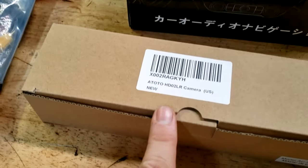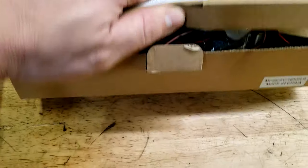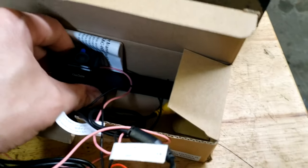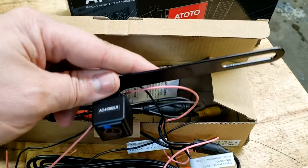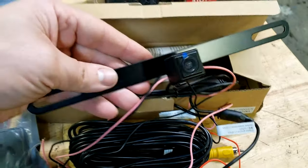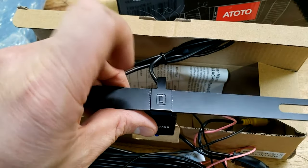And then here we have the Odo backup camera that they sent me. Comes with a harness along with the camera, and it looks like a very nice camera. All of this is metal — this is a metal bracket, metal camera. So very nice, definitely not one of the flimsy plastic units. This thing is all metal. So that's pretty nice.